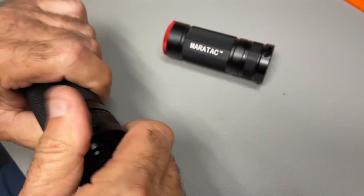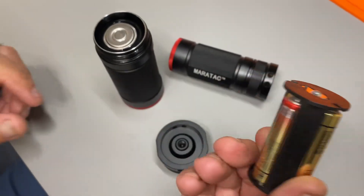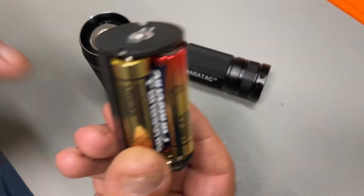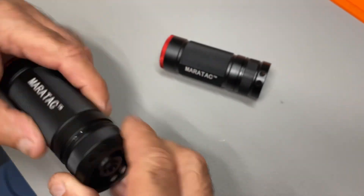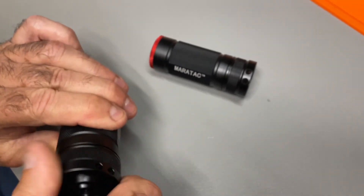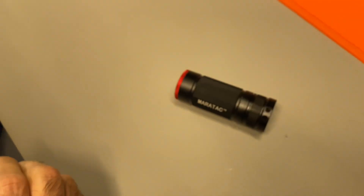The cool thing is, if you've got some AAs, this comes with a battery tray — without the battery but with a battery tray included. So you put your own AAs in there, set your D cell aside, and now you can run on four AAs. It could be rechargeable AAs, it could be lithium — whatever type you have. The high is even higher with AAs. Let's shoot it up on the wall — there it is on high, and there it is on low.